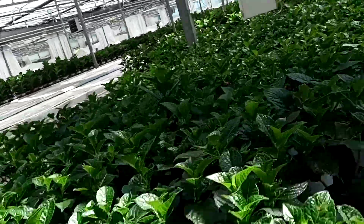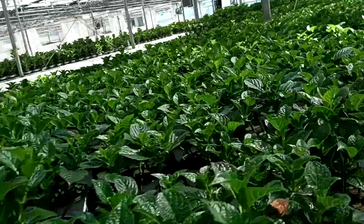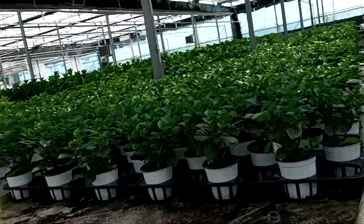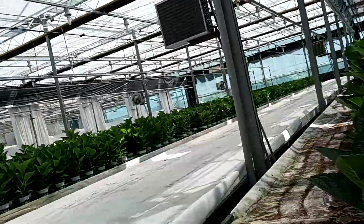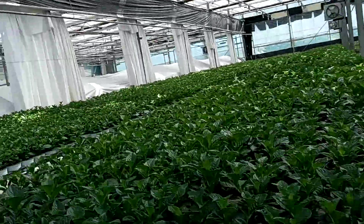These are after cuttings — these plants are after cuttings, you can see they are growing this way, and in this side also.